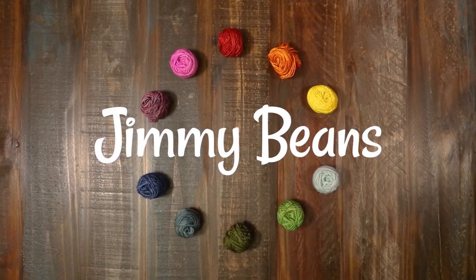Thank you so much for checking out this video. If you liked it please give us a thumbs up and consider subscribing because we have a lot more yarn reviews, tutorials, and other fiber fun like that. Happy crafting!